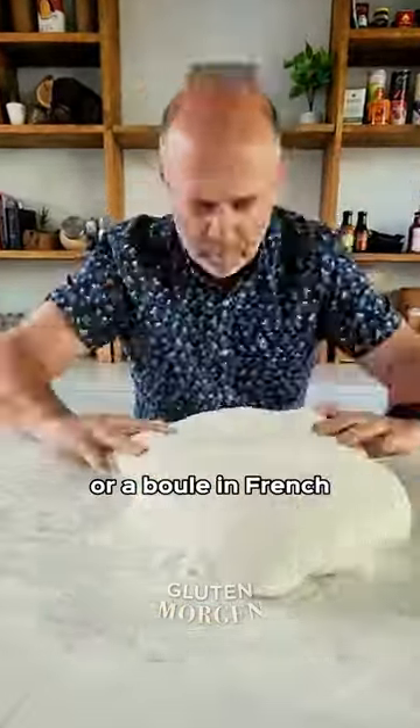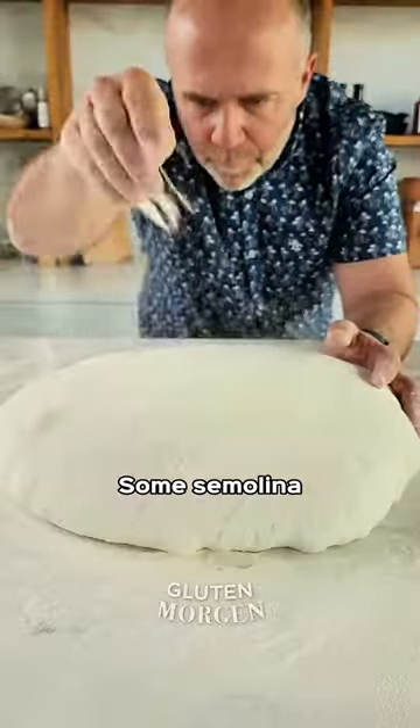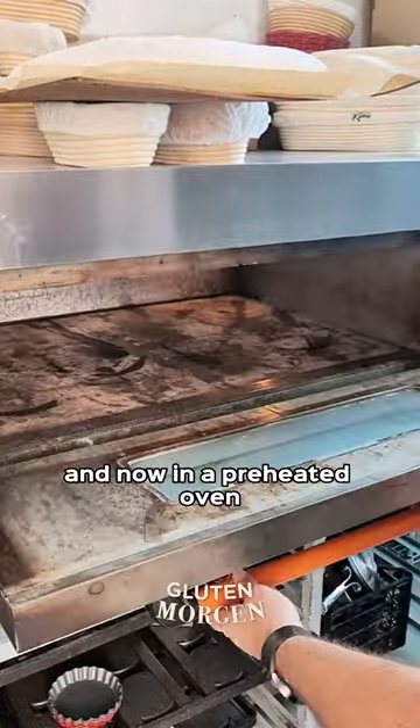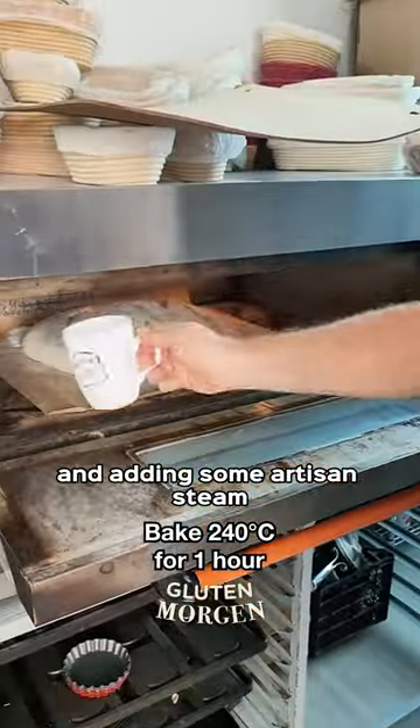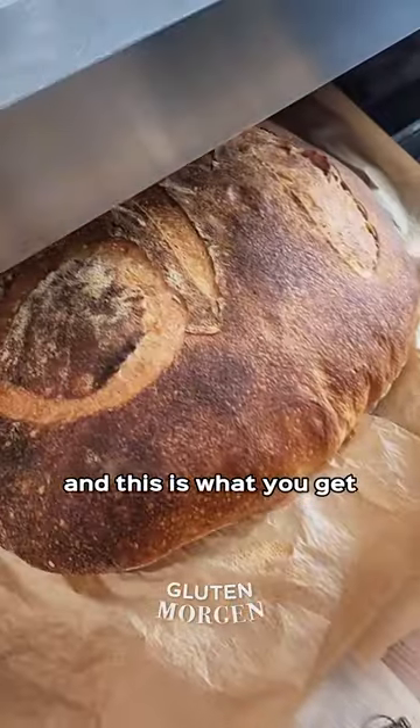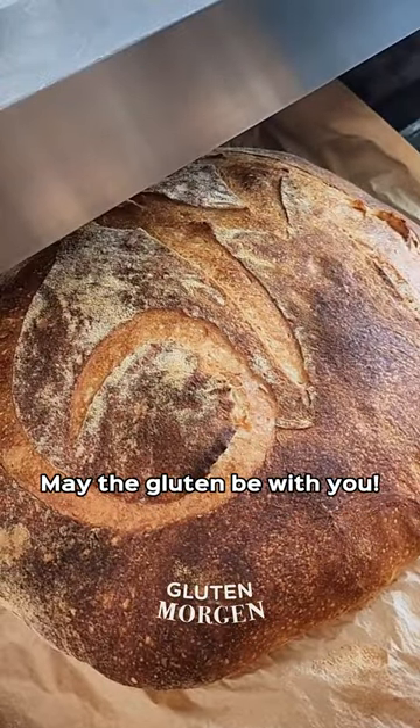Now we shape the bread in the form of a boule — a bowl in French — add some semolina, and let it rest for around two hours. Then into a preheated oven with some artisan steam, and we bake the bread for one hour. And this is what you get — may the gluten be with you!